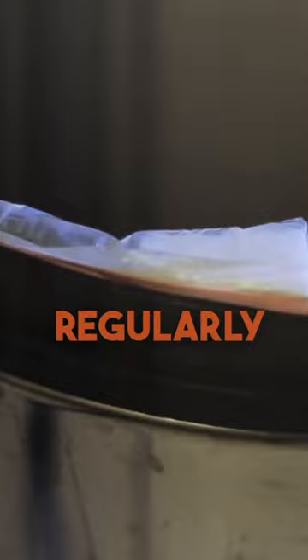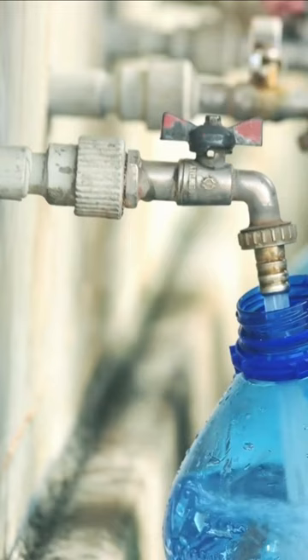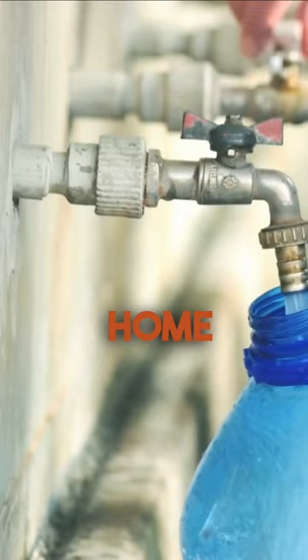2. Remove their water supply, fix any leaky pipes or faucets, and ensure there are no standing water sources in your home. Roaches can survive without food for a while, but they need water to thrive.